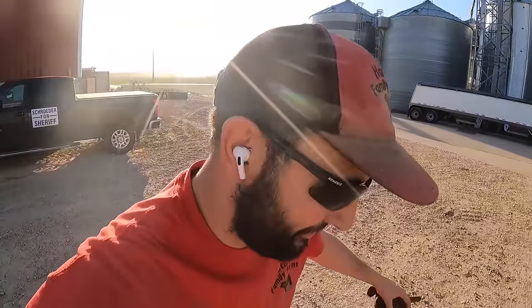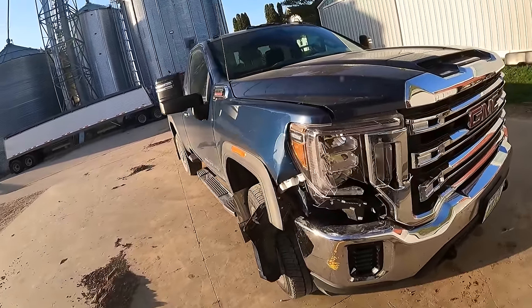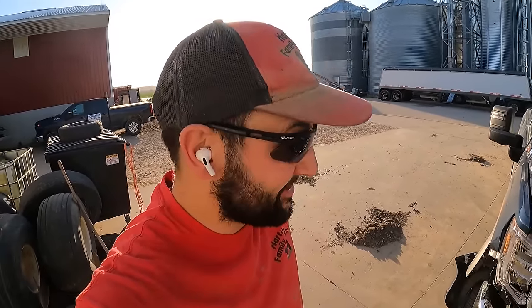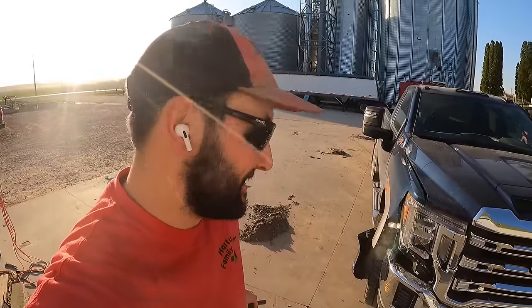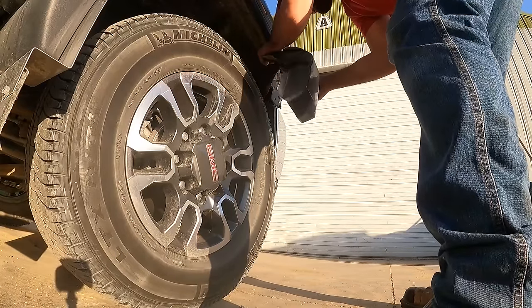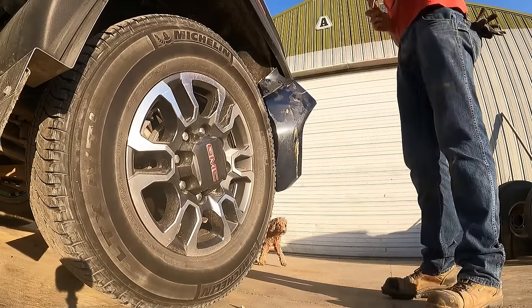Oh no guys — the new truck. On the bright side it happened to Pat and not anybody else. Stuff happens on the farm. I was just praying it was nobody other than Pat to make the first dent. I'm going to get this guy out of here — I'll put a light bar on there.